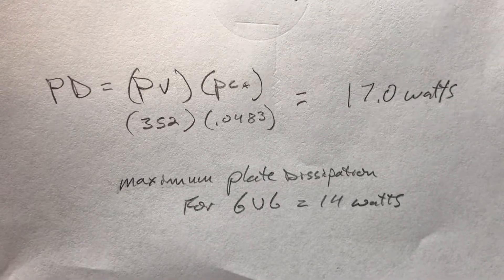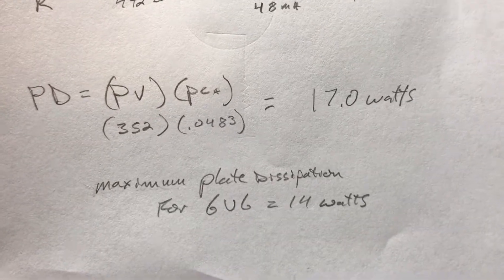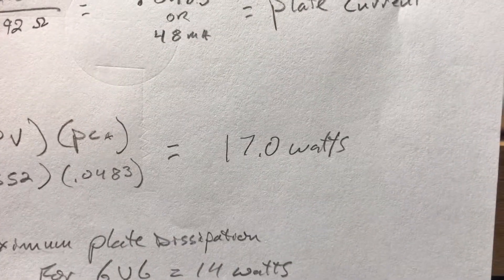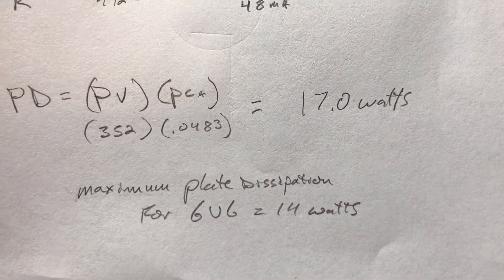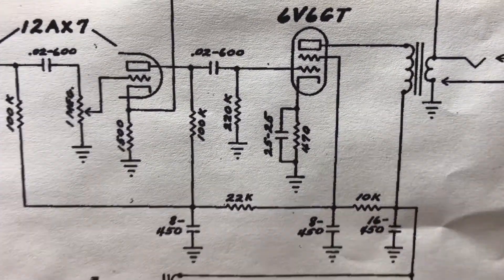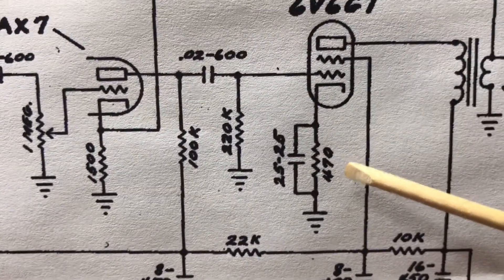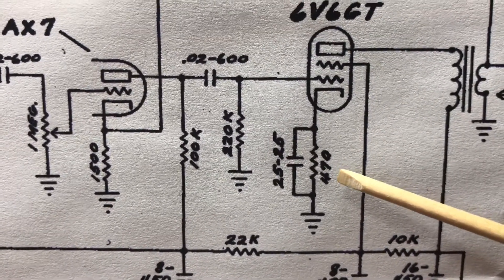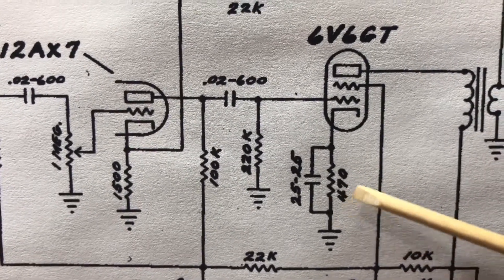Since we're over our maximum plate dissipation, we would increase the value of the bias resistor. If we were under and biased too cold, we would reduce this value.